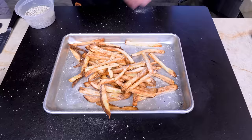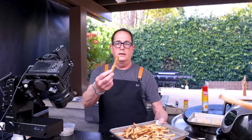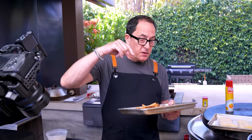We'll stick these fries in a 300-degree oven to stay warm — but not before Max, Chance, and I each try one. Crispy outside, light and fluffy inside. That's great! Okay, in the oven those go, and now the fish goes in the air fryer.